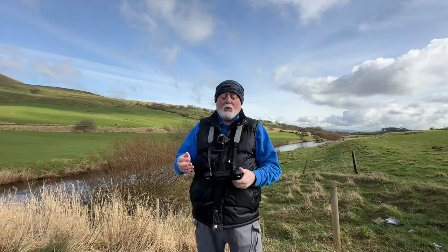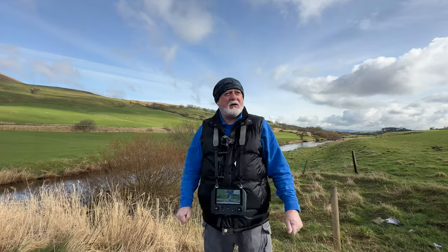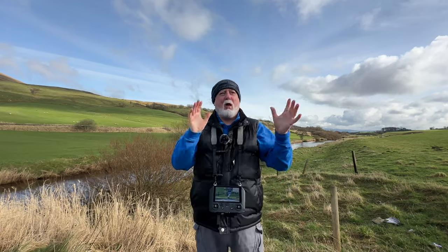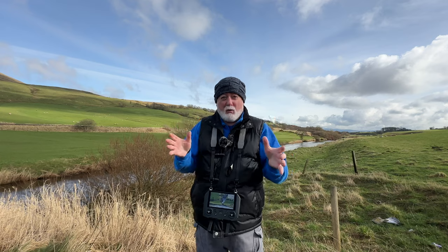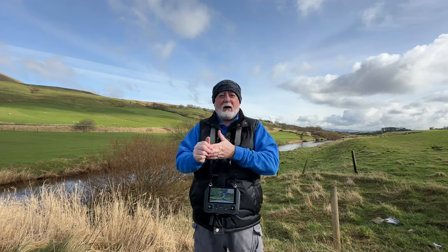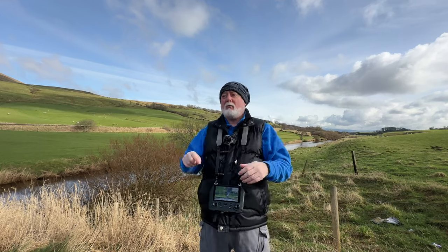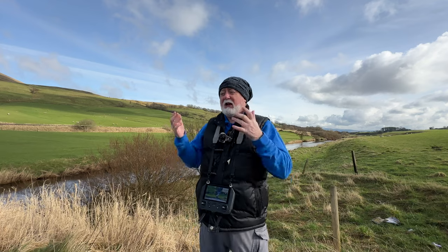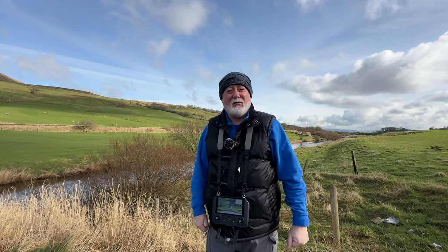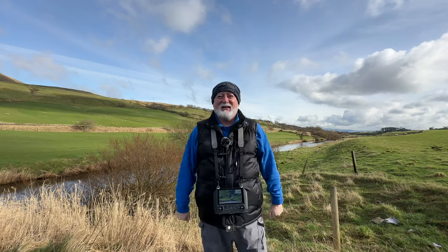I'll do that in another video. They're going to be doing some road work here for the next two weeks, but I'll find another familiar location and plan a mission at home — the same type: flying over something, rotating, flying backwards, keeping a point of interest — then come out and just hit go and see what the result is. I'll do that in maybe even the next video. So as usual, thumbs up and all that — I'll see you on the next one.